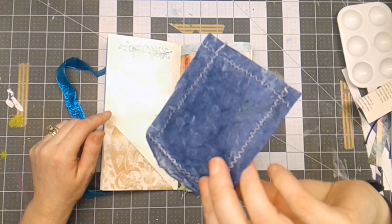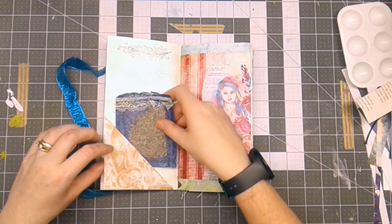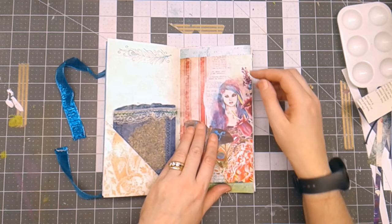Right inside the pocket here, I've got a little bit of lavender that I put with some mulberry paper so it's soft and it smells good. Then I have this flip-up that's a little journal spot in the corner.